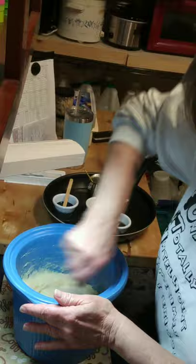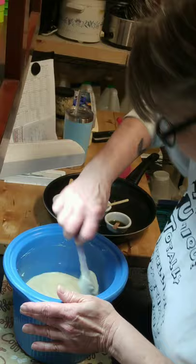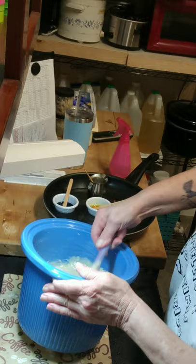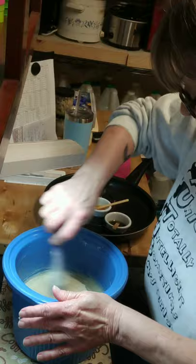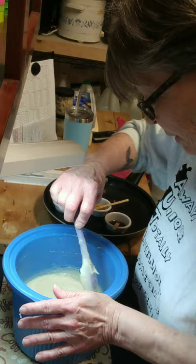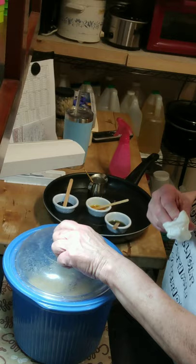I didn't add honey today because I just wanted to do something different, so I opted for sugar instead. That helped to smooth things out and thin things down. I'm going to let it sit for a couple of minutes while I go get my cups that have been heating to pour my batter into for the coloring, and to get my mold. Hopefully it'll thin up just a little bit more.